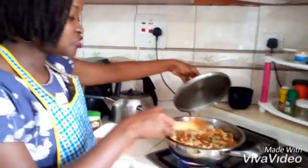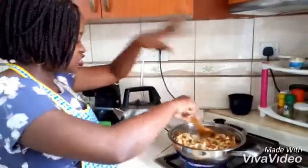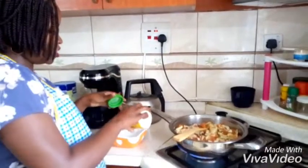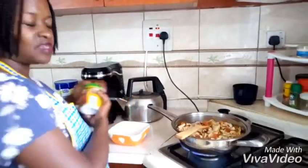All right, so our mushrooms have been simmering — cooking, whatever you want to call it. Now I'm going to add the last step, which is really to give it flavor and color, but there is nothing much to it.